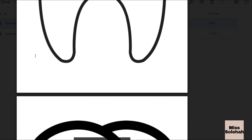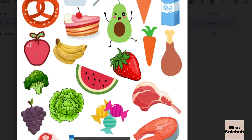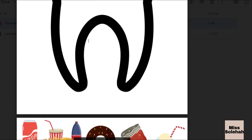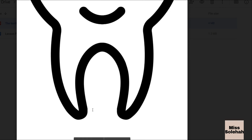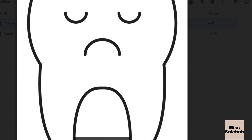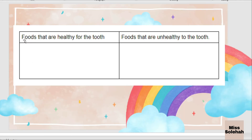After you have completed the task and pasted all of the food pictures on the tooth, you have to write on the bottom part of the tooth picture: 'These foods are healthy for the tooth.' And for the sad picture of the tooth, you have to write: 'These foods are unhealthy for the tooth.' Basically, you just have to add the foods that are unhealthy to the tooth using this sentence pattern.